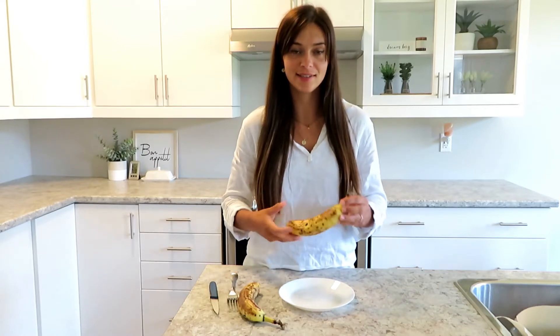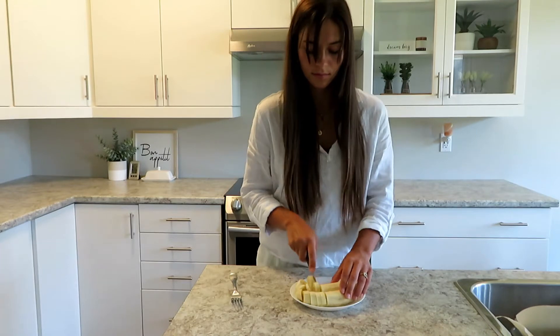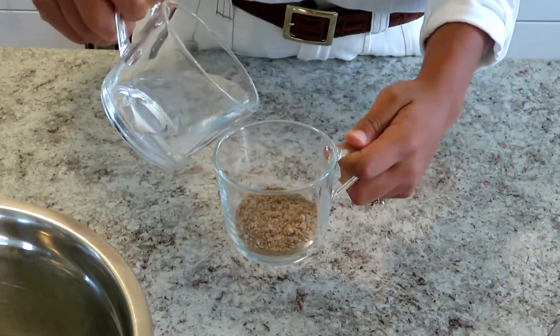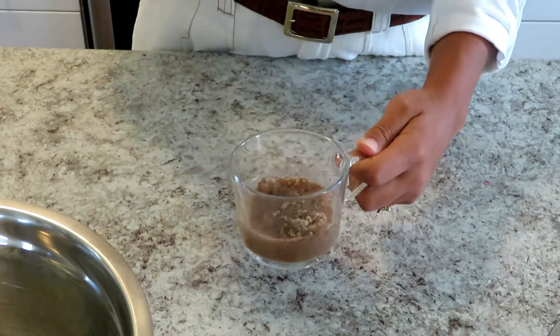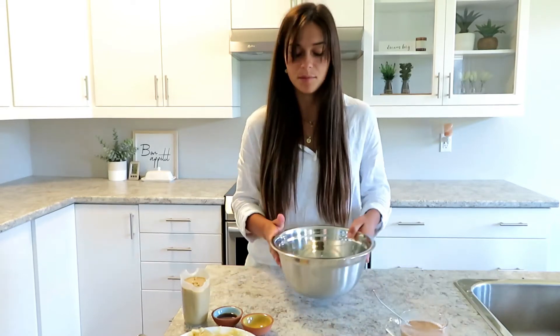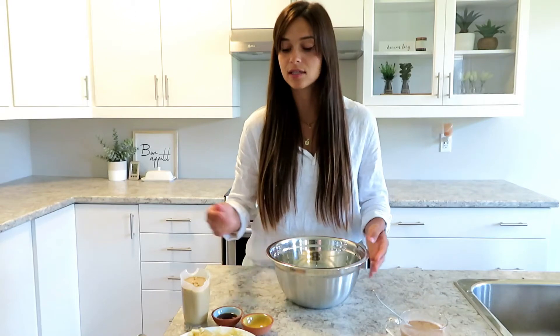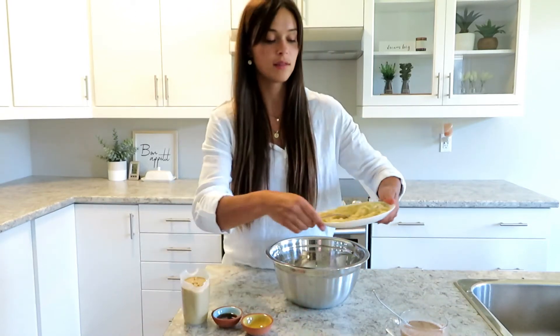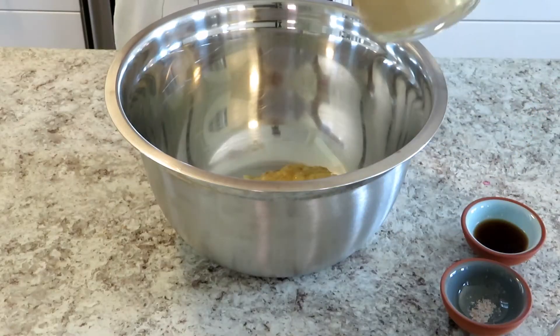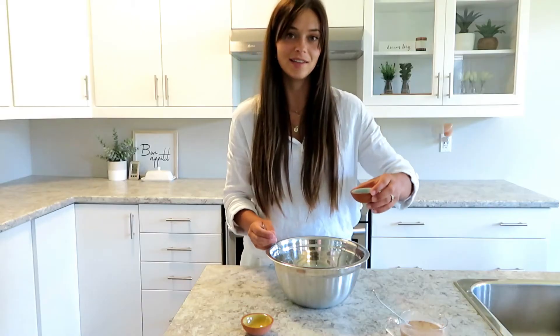Now you're gonna move on to mixing the wet ingredients. Firstly you're gonna start off by mashing up two bananas. Then you're gonna take the water and pour it into a cup with the ground flax seeds, mix it up, and let it sit for at least three minutes. In the meantime, we're going to combine the wet ingredients: the mashed bananas, the tahini, the vanilla, and the salt.